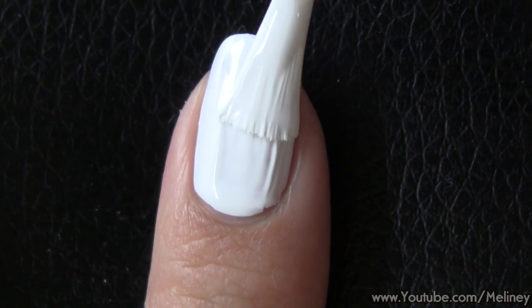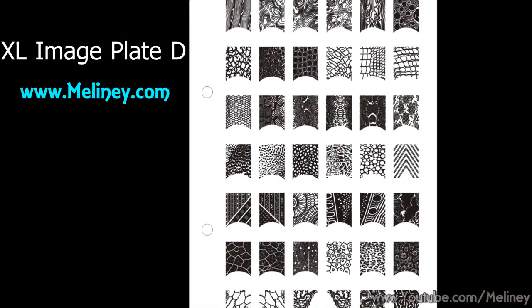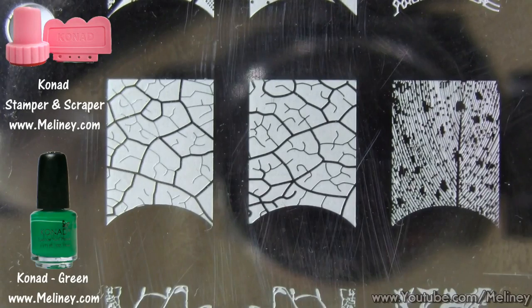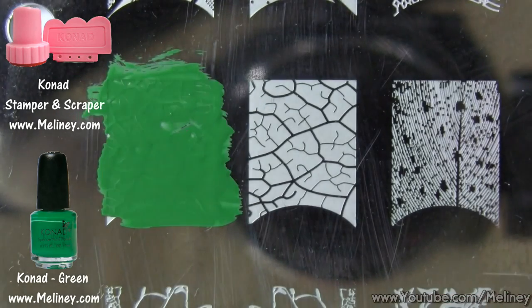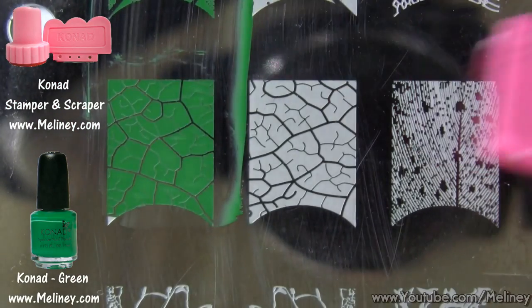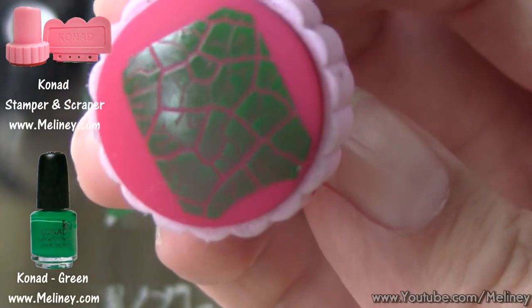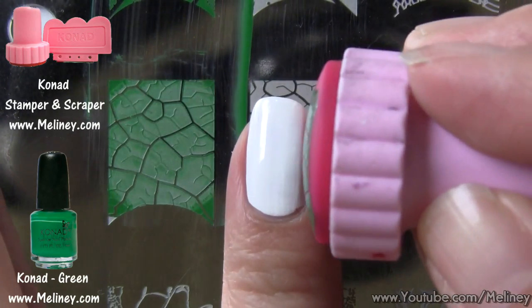The image plate I'm using today is the XL Image Plate D, which is available from my website. You can find many animal prints as well as this leafy design on this plate. Apply stamping polish over the design, then scrape off excess polish using the scraper. Transfer the image using the stamper, check that the image is complete, then aim and roll it over the nail.